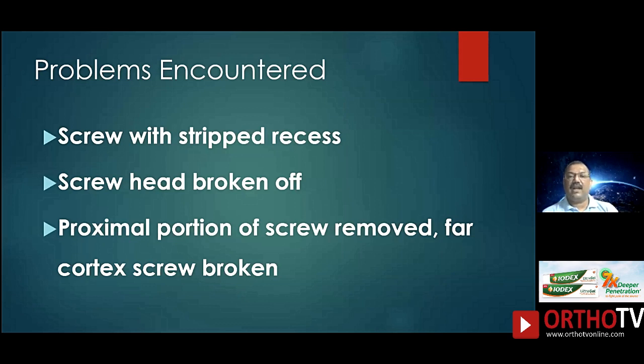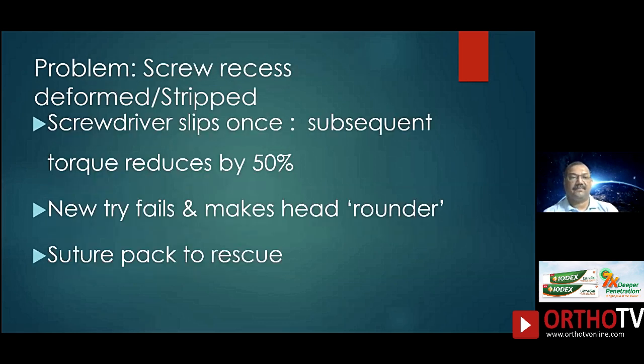What problems can you encounter when trying to remove a screw head? If your screw head is stripped — meaning it has become round — then your screwdriver won't fix. Otherwise the screw head can break off, or the proximal portion of the screw will be removed but the screw is broken in its body and the distal portion attached to the far cortex may be left behind. Generally what happens is when your screwdriver is not in proper position and you try to make a turn, it slips. Every time it slips the chances of removal reduce by 50%. So if it slips once, wait and reassess rather than just trying to strip off the head further.